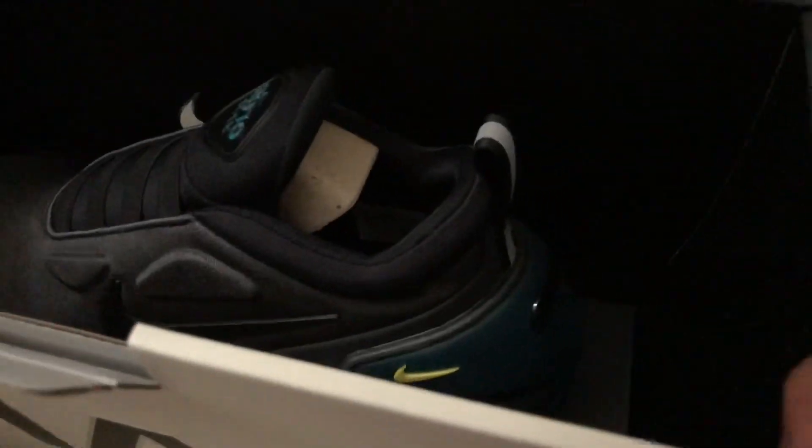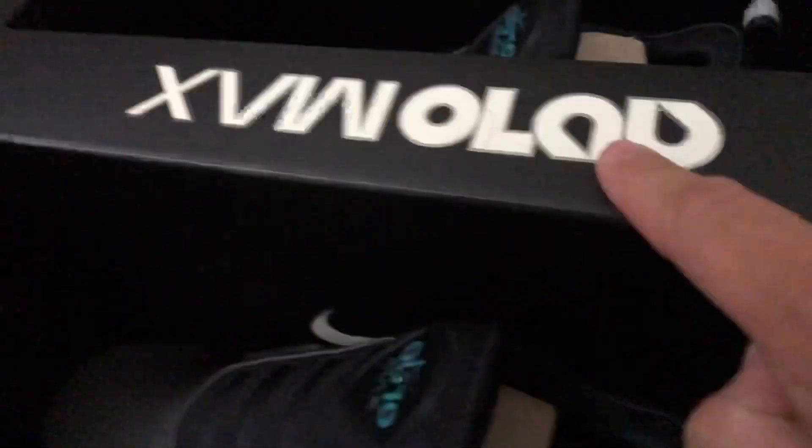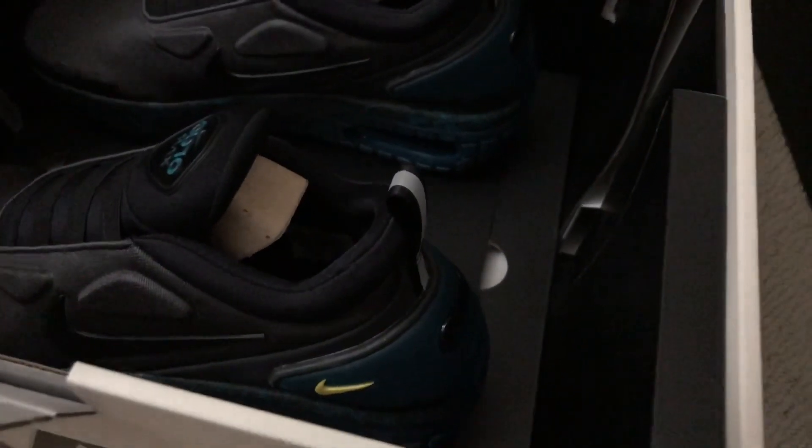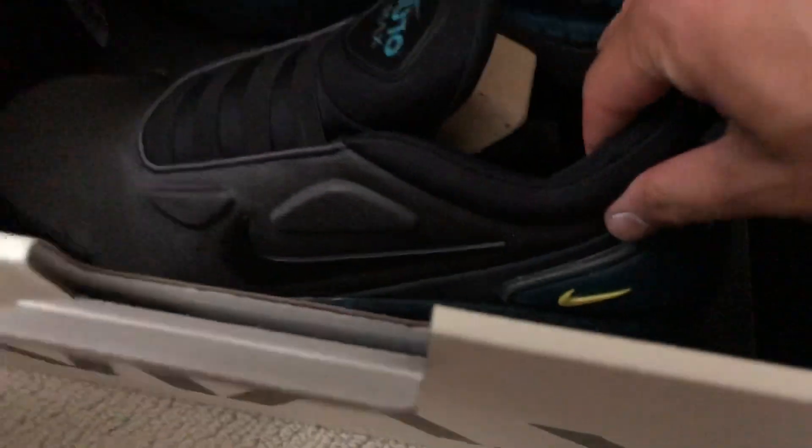So we see here, this looks like a divider, but I think this is a box for something. Yeah, it's a box. Let's see here. Oh, wow. This is interesting.